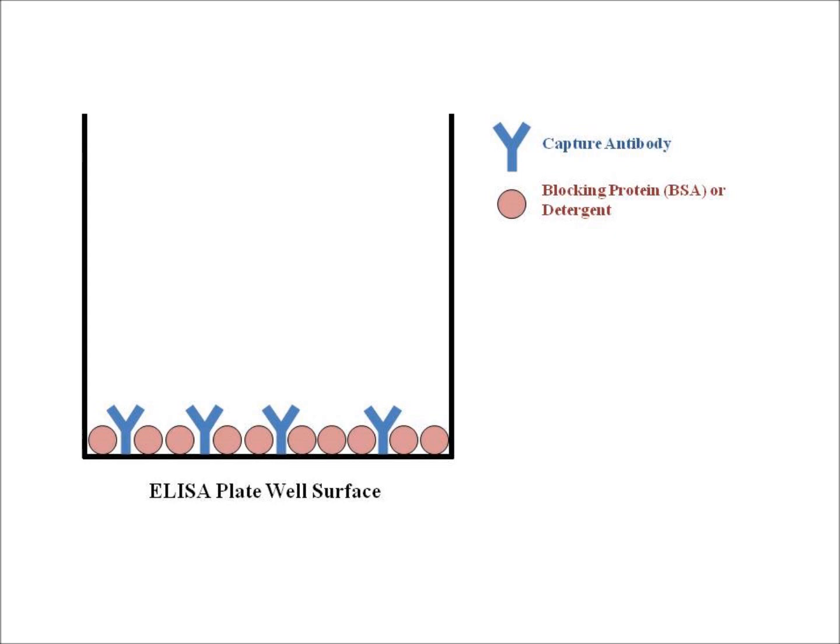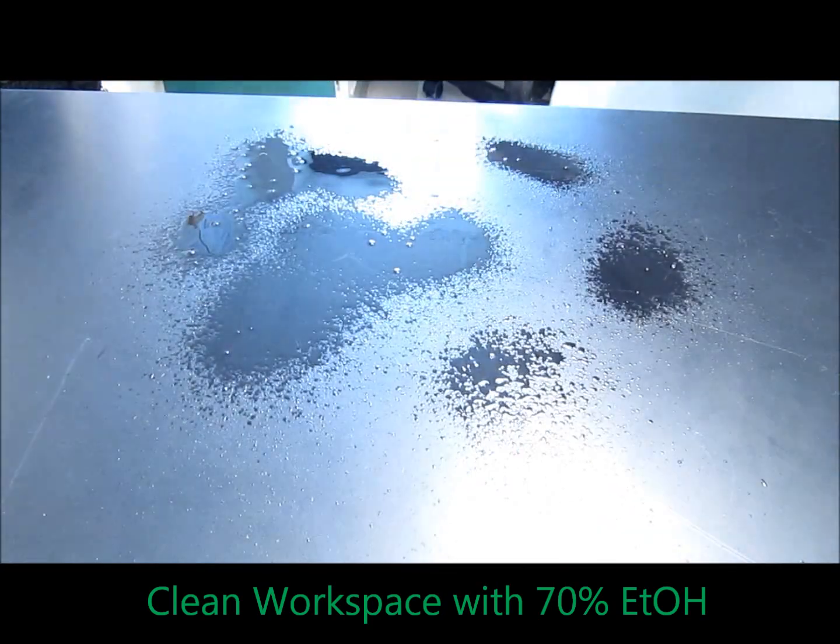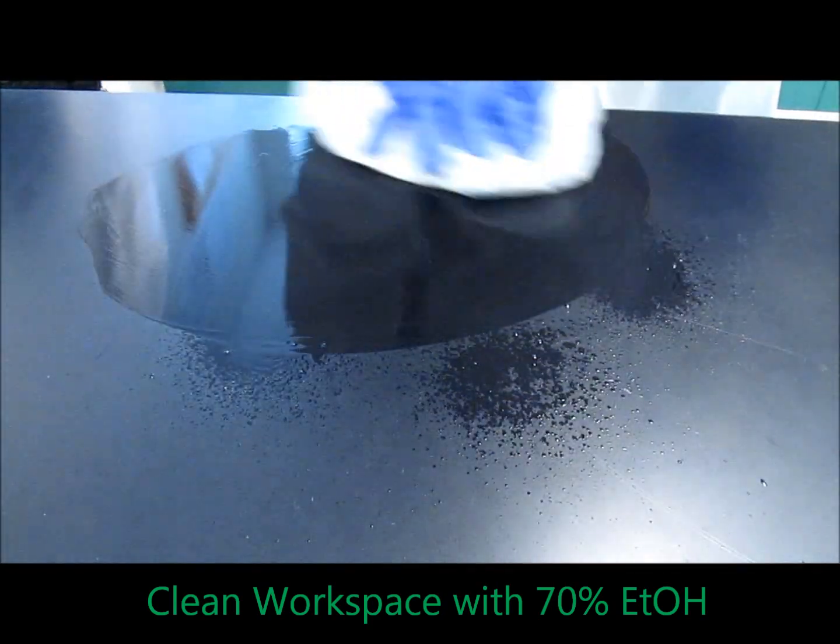Let's jump right into it. The first thing you want to do is spray your surface with ethanol and wipe it with a Kim wipe or a paper towel to make sure that you're working on a clean surface.